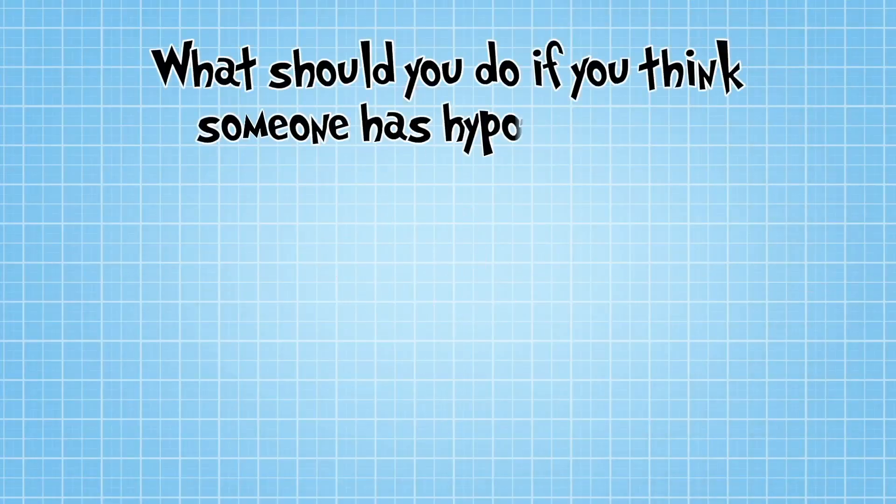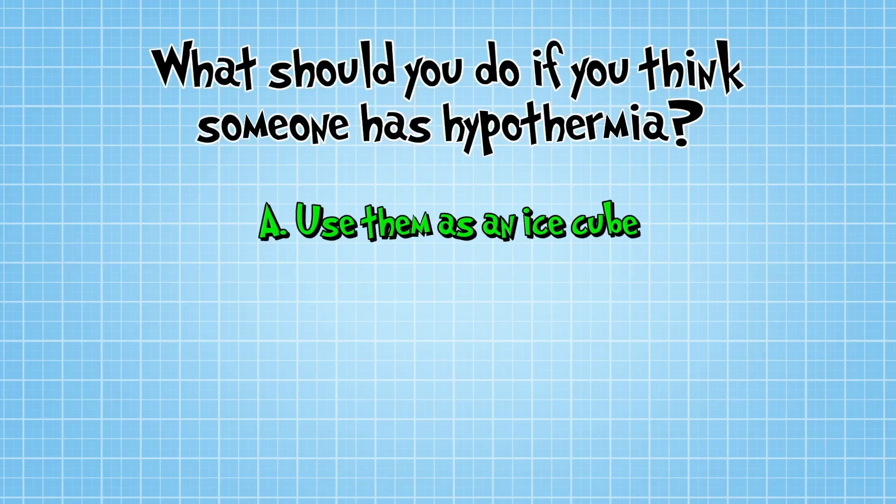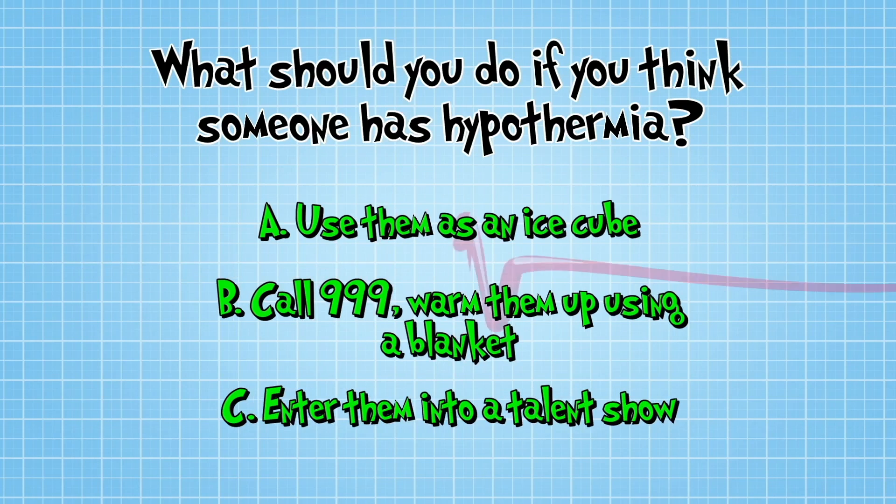So, what should you do if someone is really cold and you think they may have hypothermia? A, use them as a giant ice cube in your drink. B, call 999, warm the person by wrapping them in a blanket and give them warm drinks and chocolate. Or C, enter them into a talent show as a novelty shivering act.